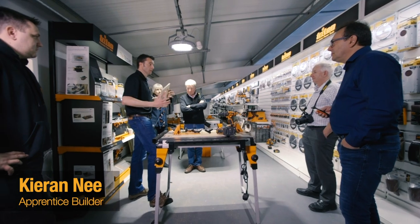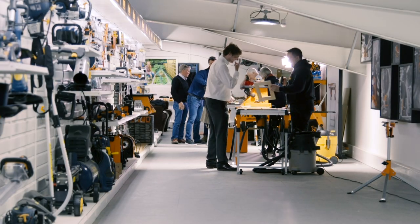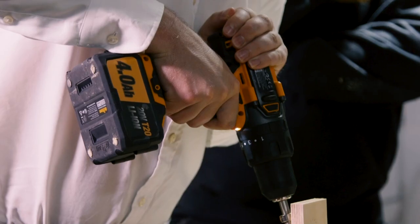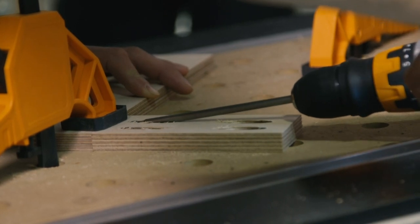I found my morning here at Triton Tools very interesting and productive. It's great to see the new range of tools and it'll be interesting to see what our readers think of them. I found the jigs very easy to use. I think for either a professional or a beginner they'll be a great addition to the toolbox.